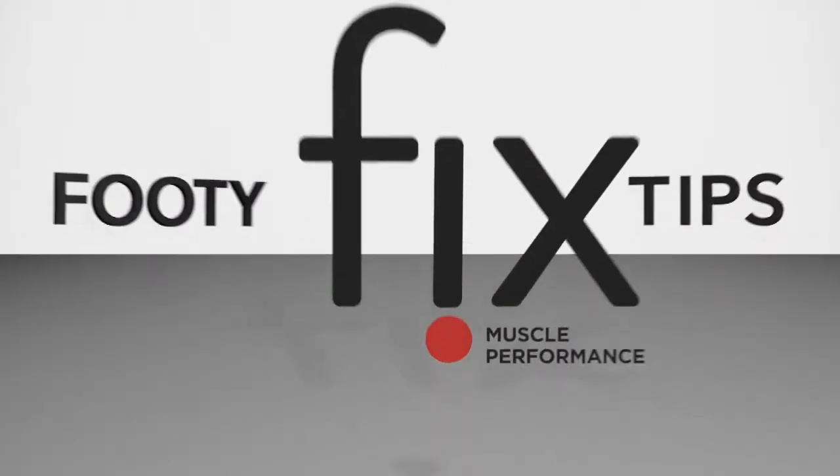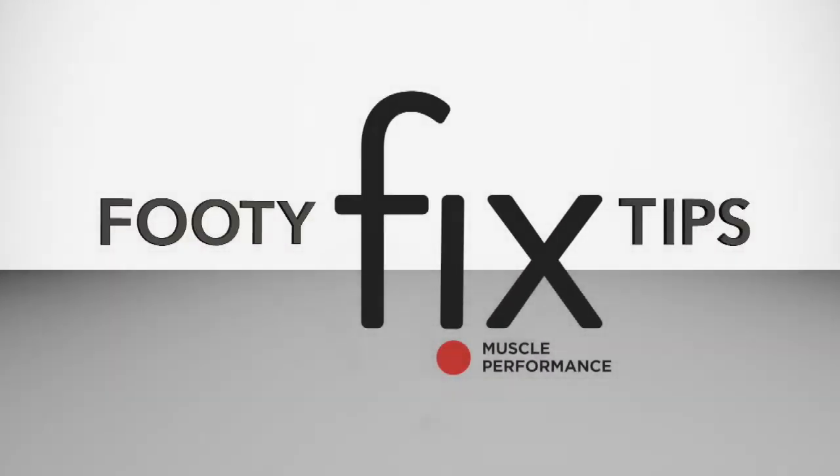This has been another Fixed Footy Tip. Thank you, Grace. Thanks to Fixed Muscle Performance.